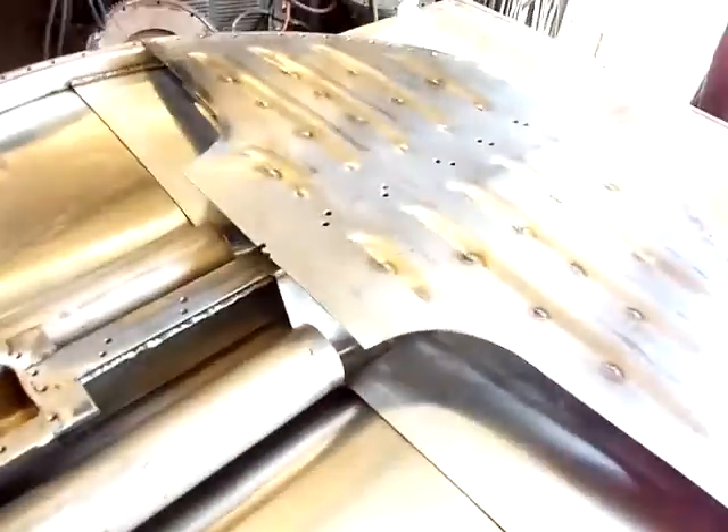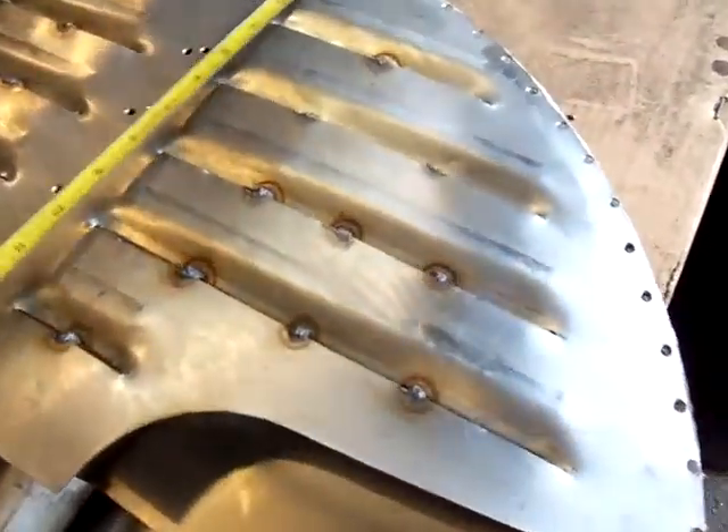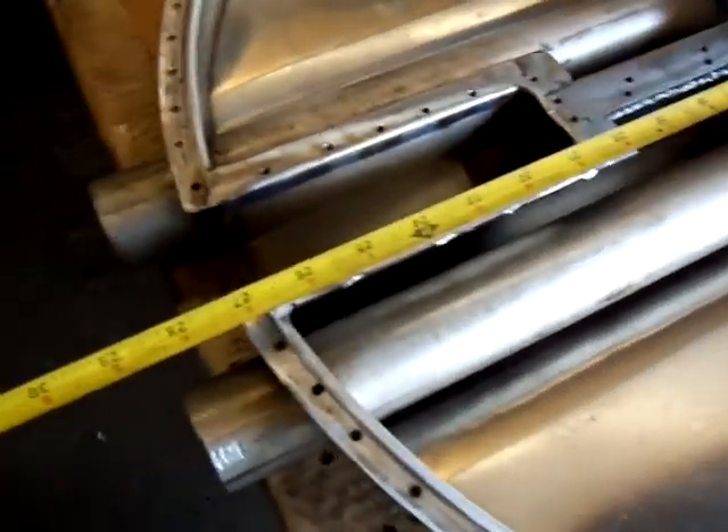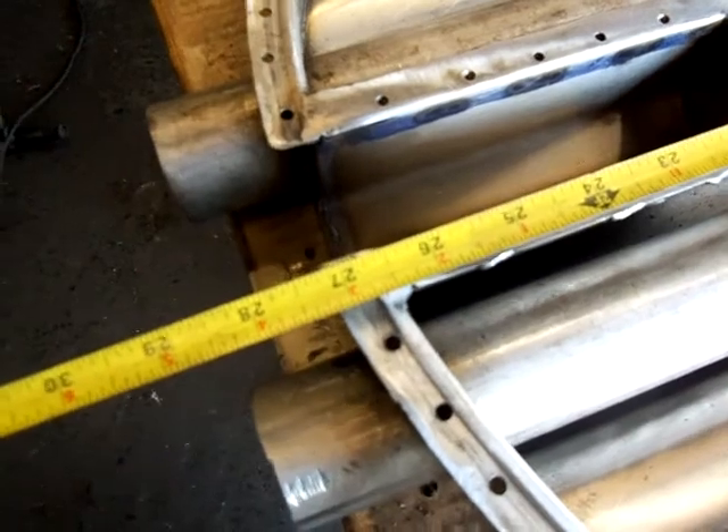Two-piece Stanley burner. Here's the pan — it's 27 and a half inches. It fits a 27 and a half inch boiler.